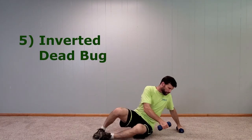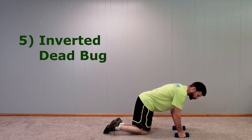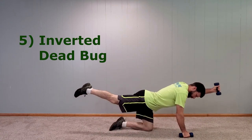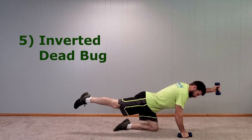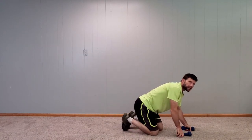Number five is the inverted dead bug. You're doing the same type of mechanical movement, except you're using gravity to give you the reverse workout. It's a good way to stay balanced because you're working both sides. This is a safe muscle group movement — it's getting those lower back muscles and the hamstrings.